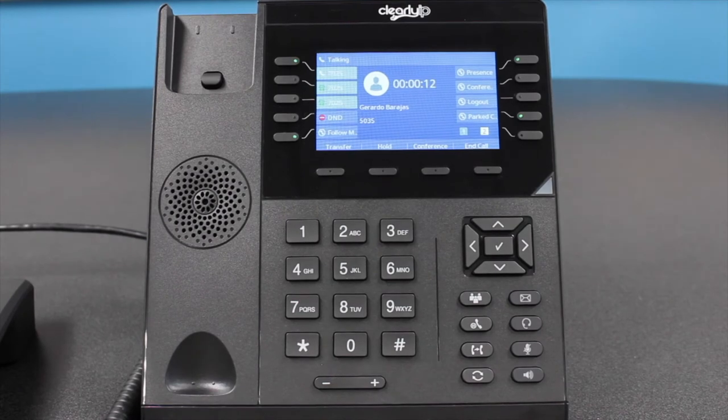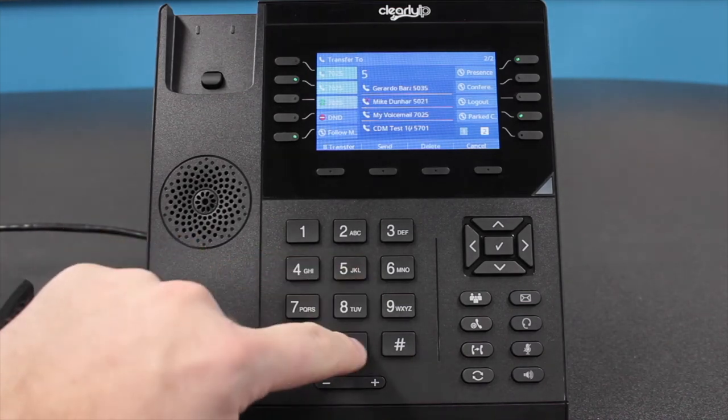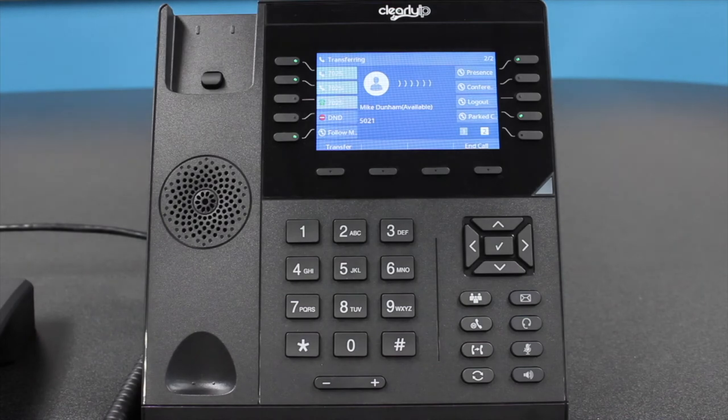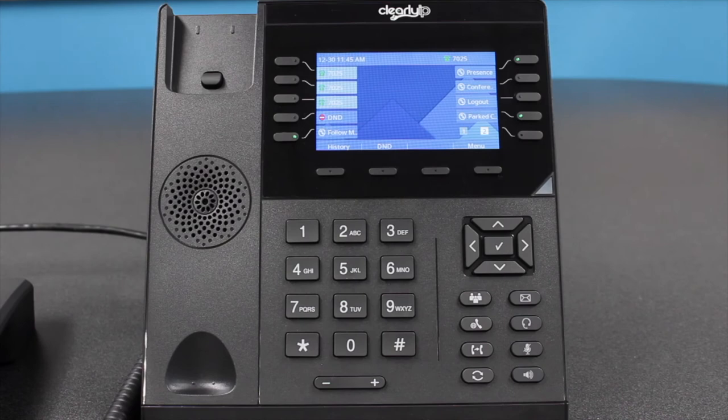An attended transfer allows you to call the extension or number to announce the caller of the incoming call. For an attended transfer, once on an active call, press the Transfer button, then enter either the extension or the phone number you wish to connect the caller to, then press the check mark. This will put the original caller on hold and allow you to dial the third party. Once they have been notified and want to accept the call, hit Transfer again to connect the two parties. Note: if you transfer an incoming call to an outside line, you will be using two of your phone lines for the incoming and outgoing call.